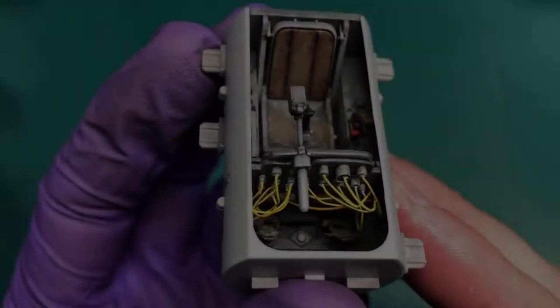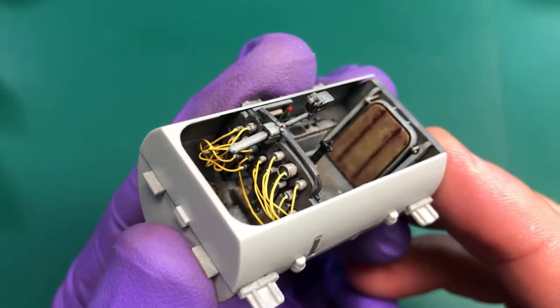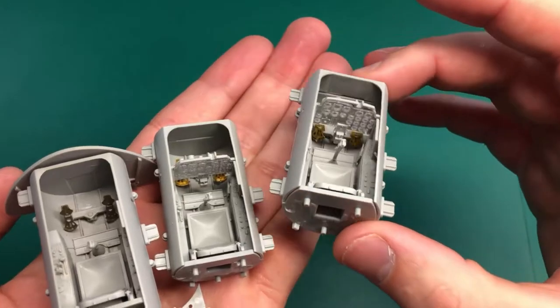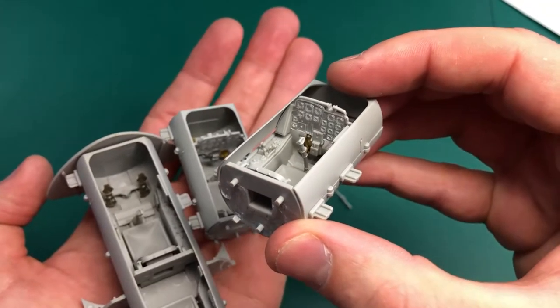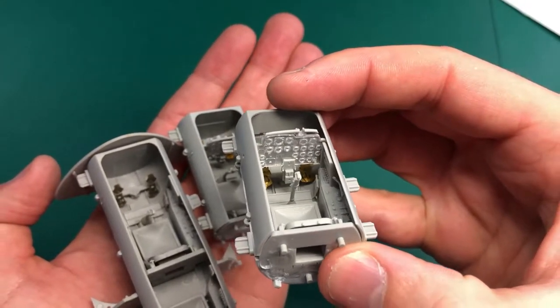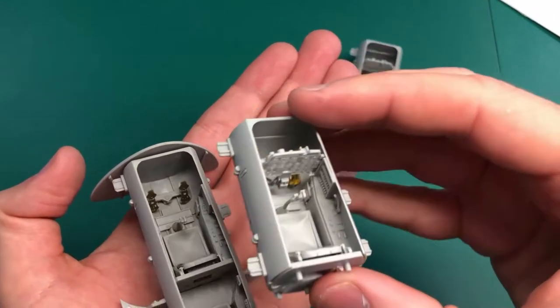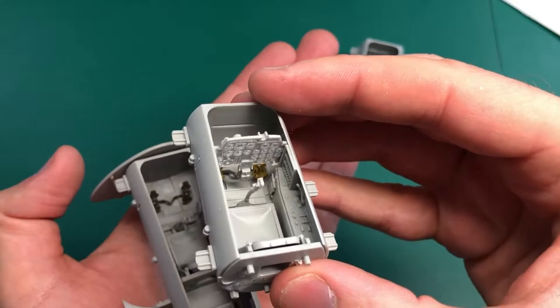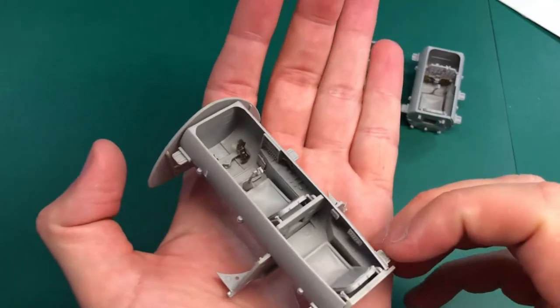Hello and welcome. In this episode we're going to talk about painting and weathering RLM66 cockpits. The first cockpit is going to be a pre-shade and then painting the base colour on top. The second cockpit is going to be a post-shade, working with the base colour and a lighter colour, and then the next cockpit is working with oils.